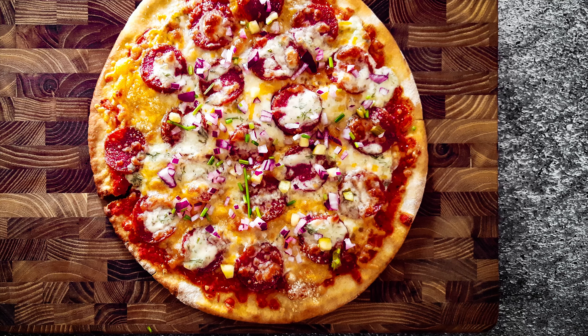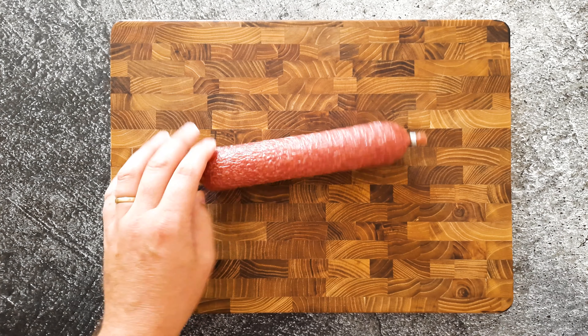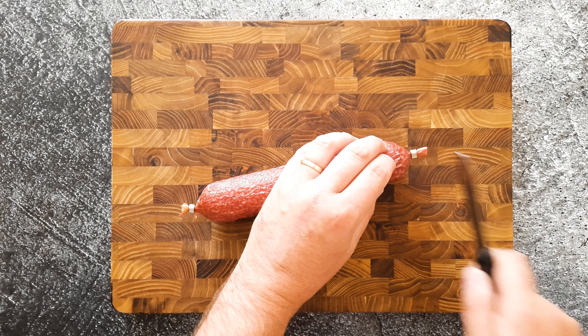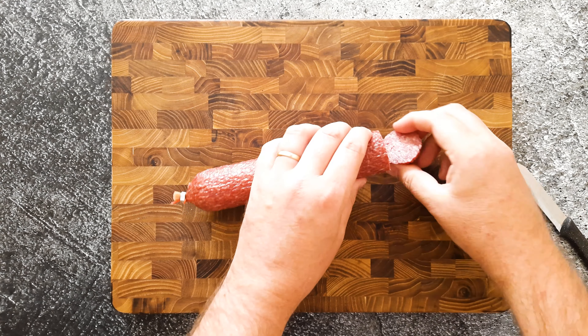Cheesy salami pizza with a garlic dill sauce. I bought this salami in the store — it's really good.